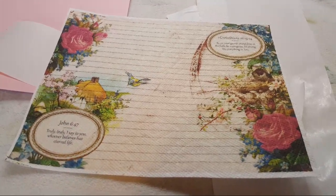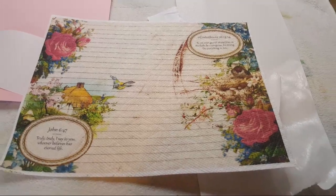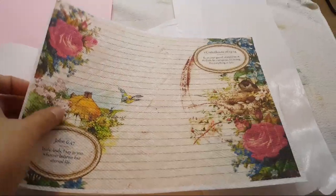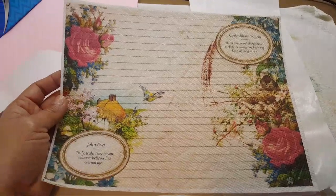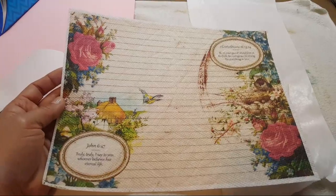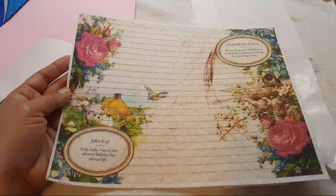I don't have napkins, and I know a lot of people have those pretty napkins, but I can't find them, and whenever you find them they are super expensive. So I've seen a video — I don't know how many months ago — I can't even remember where.